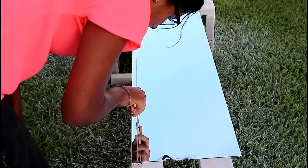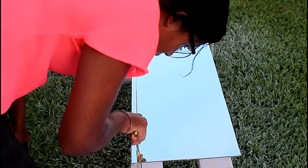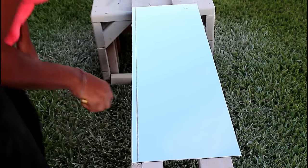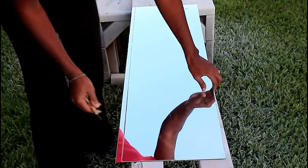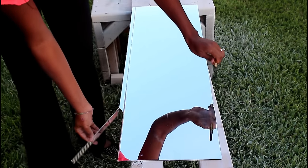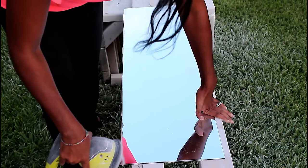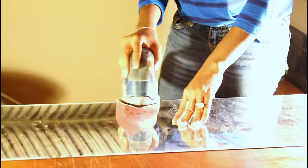You can find a glass cutter at Hobby Lobby, Michaels, or someplace like that — it just puts a nice line there that will break apart easily. For this long piece I was afraid I would do it wrong, so I did shorter pieces at a time. And as I mentioned, this glass is so fragile, as you will see in just a moment. I had to sand to make sure the edges are smooth — but there you go, take two!